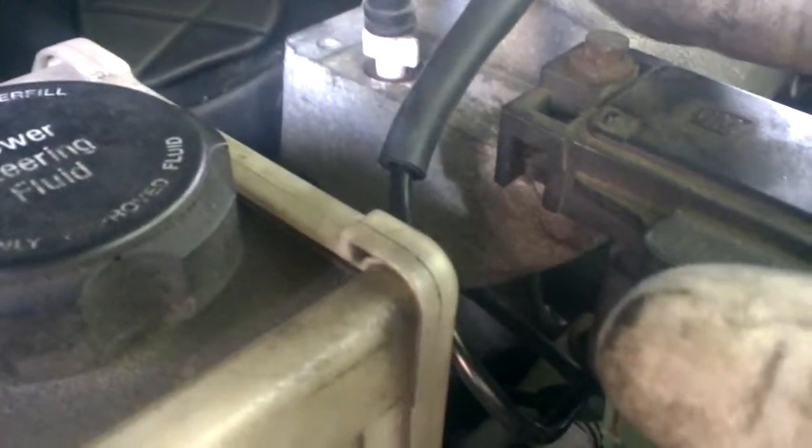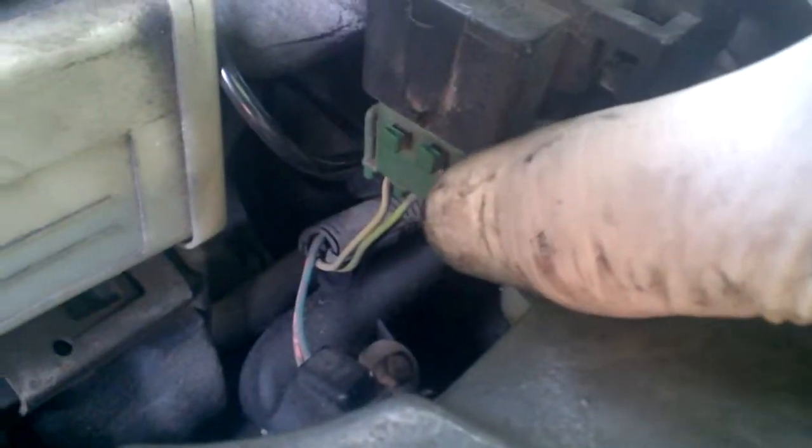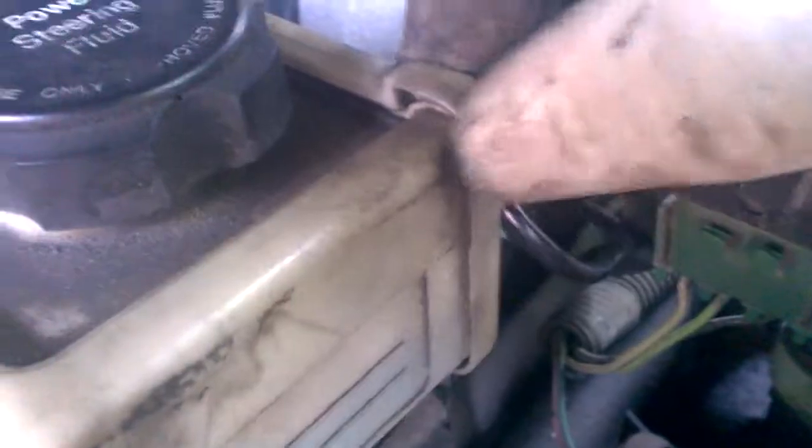I just went and bought some stuff and threw it together from AutoZone. If you're good at fabricating — I even busted the harness there — but as you can see, this is solid in place. It's not hitting anything. The vacuum line is rubbing a little bit against power steering, but there's no heat there, so I should be good.